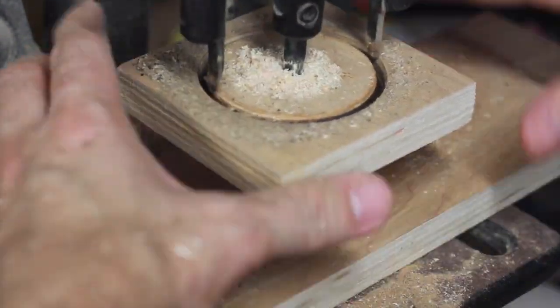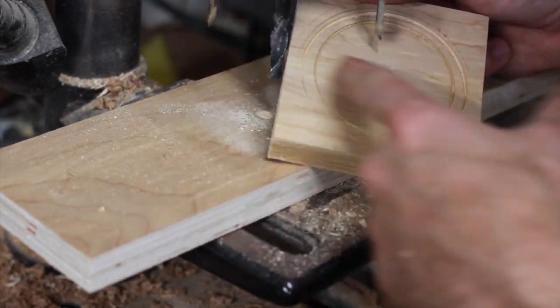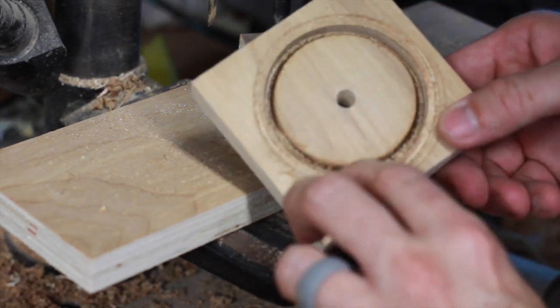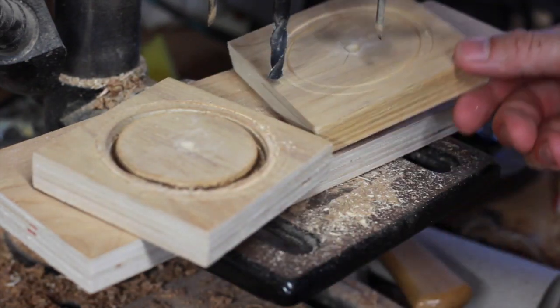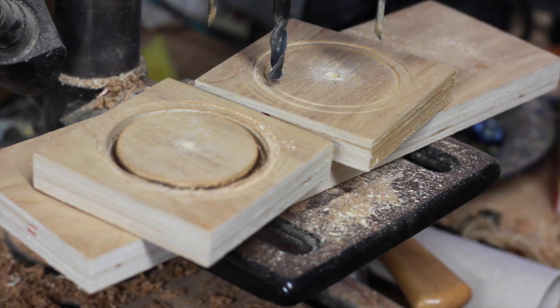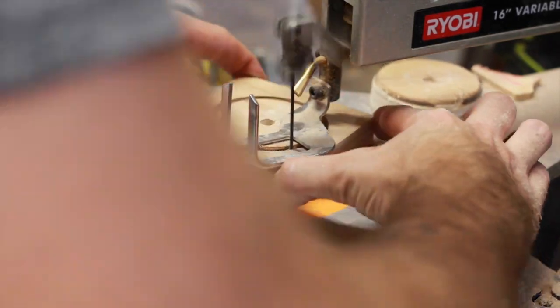I have a little circle cutting jig that I like to use. It doesn't work as well as I would like — one of the cutters walked on me, so that's not ideal for this situation. We're going to go to the scroll saw and just trace the circle that we cut out.